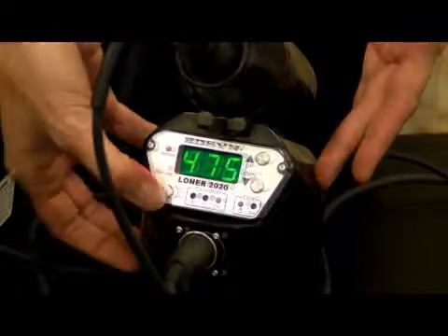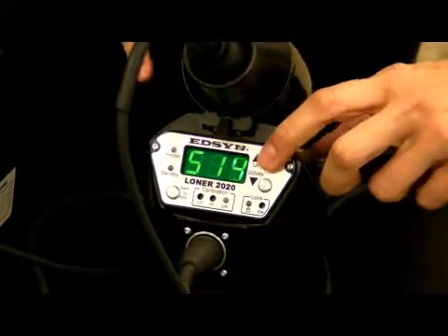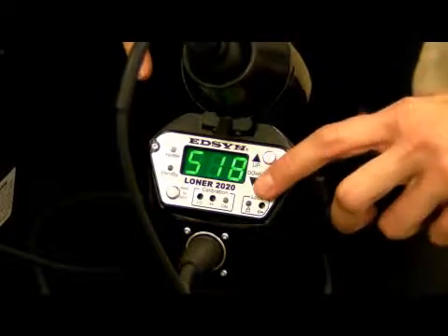A unique feature is the standby mode. This helps to save tip life by reducing temperature without having to turn the unit off. The temperature can be changed at the touch of a button, up or down.